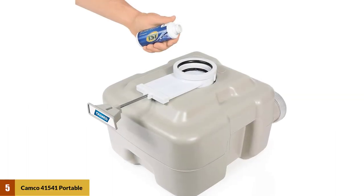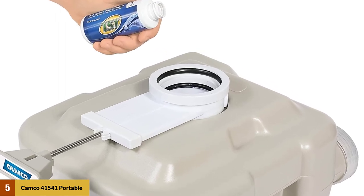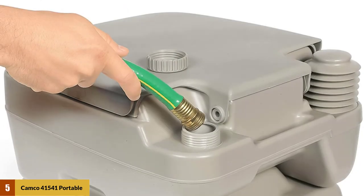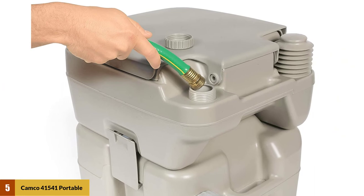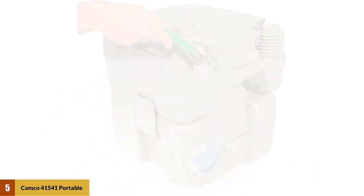At number five: Camco 41541 portable travel toilet, designed for camping. If you are looking for a compact toilet, this Camco travel toilet is the ideal choice. Space onboard an RV is limited, so you will want something that fits into a cramped space but still makes the toilet experience feel like home. The bin holds 5.3 gallons and is detachable to make it easier to dispose of the contents.